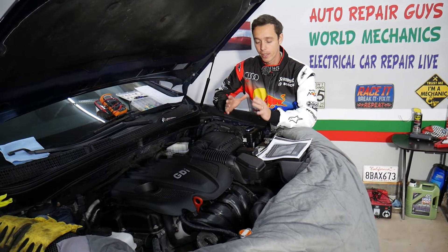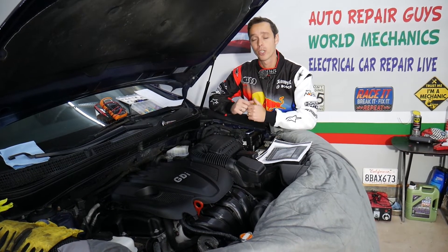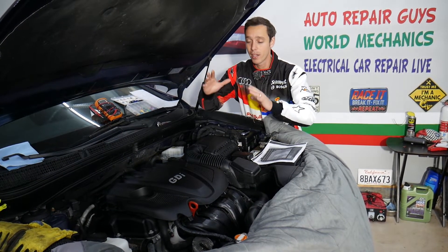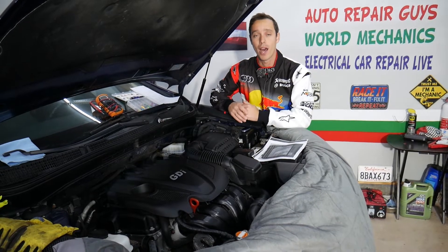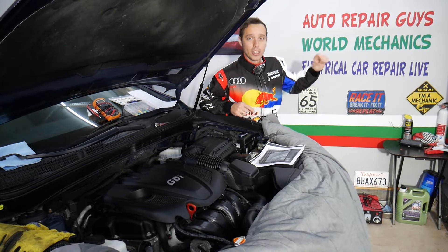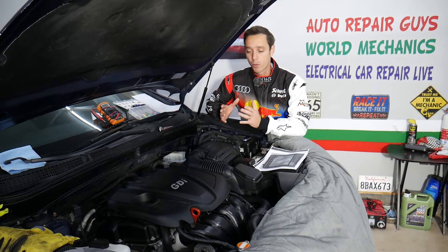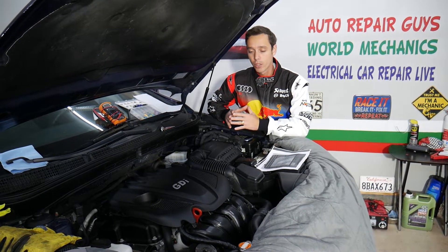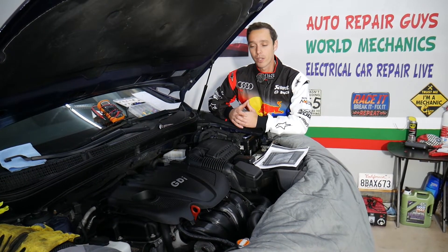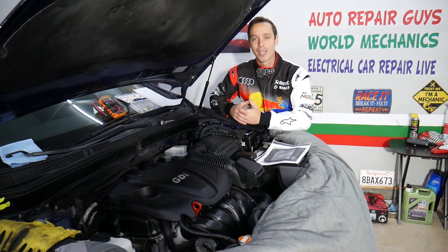If you have a Kia Optima, we have more than 200 electrical and diagnostic videos on this channel — Electrical Car Repair Live. We'll also have more than 300 mechanical videos covering engine and transmission teardowns on our YouTube channel World Mechanics. We share links to parts and tools in the description for your convenience. Our mission is to save you as much money as we can.